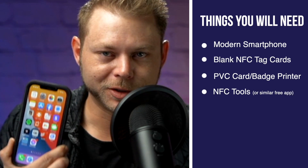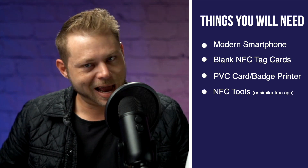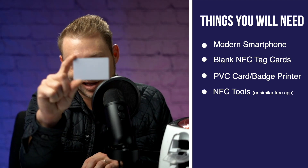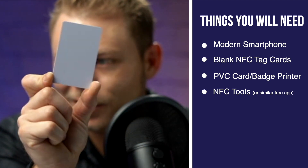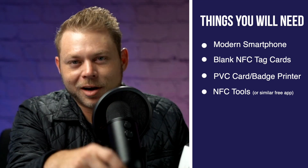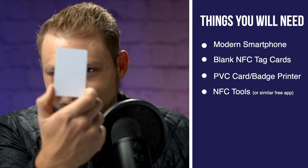Before we get started there are a few things that you're going to need. Number one, you're going to have to have a modern smartphone. All iPhones — iPhone 7 and up — have the ability to encode an NFC tag. Which leads us to our next requirement: you're going to have to have a blank NFC card. You can pick these up very cheaply on Amazon, and that is exactly where I recommend you buy your NFC cards.